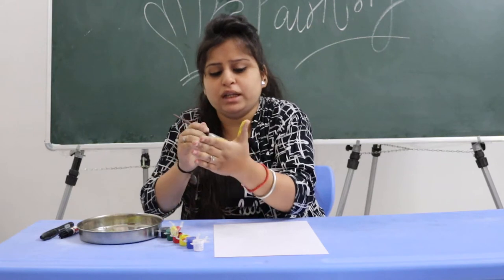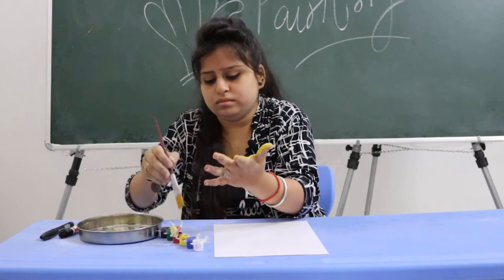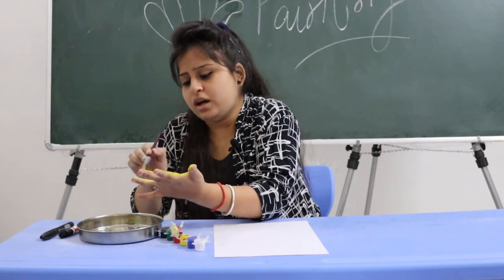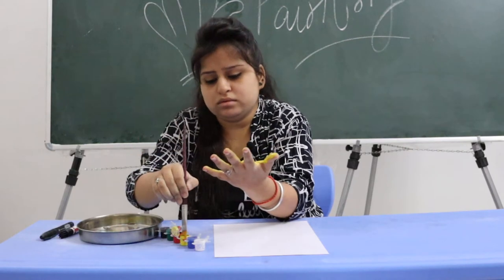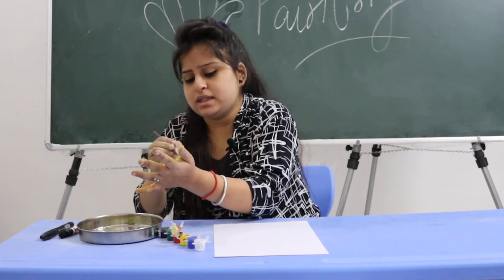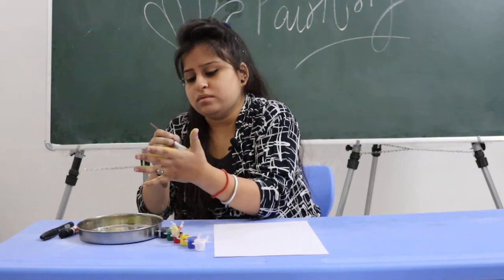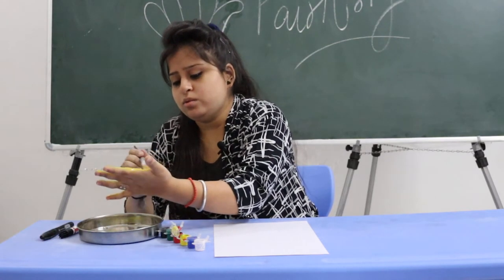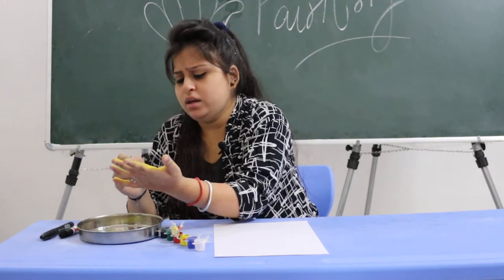I have to use my fingers, my palms, everywhere. If the color is a little dark, then use some water. See, like this. We will spread a little water in it so that it won't be sticky on the hand.